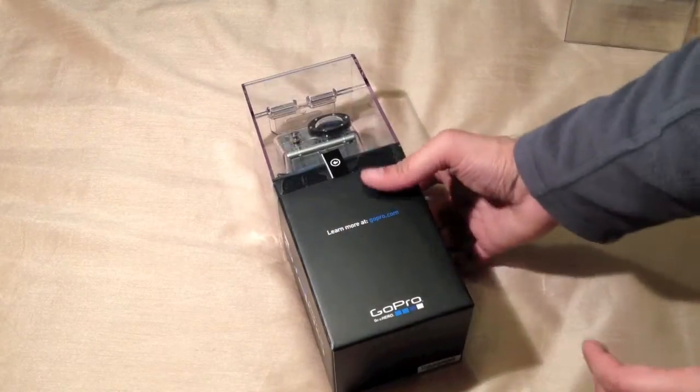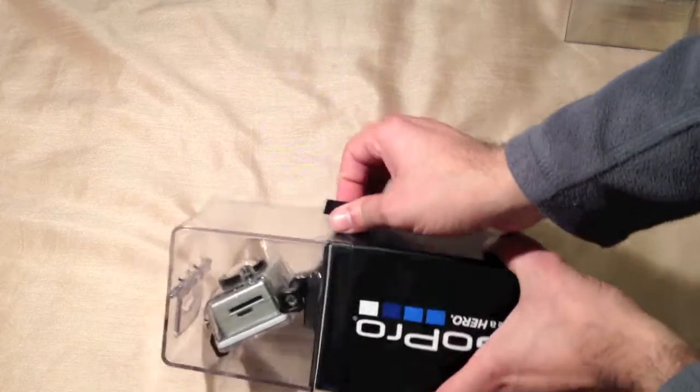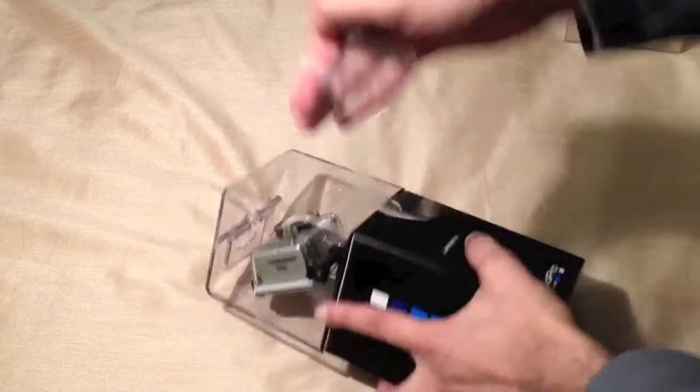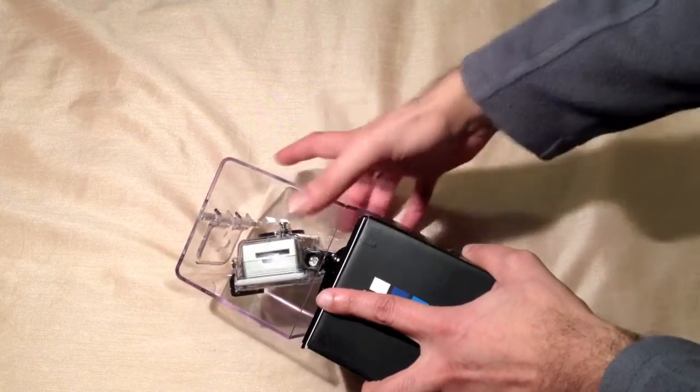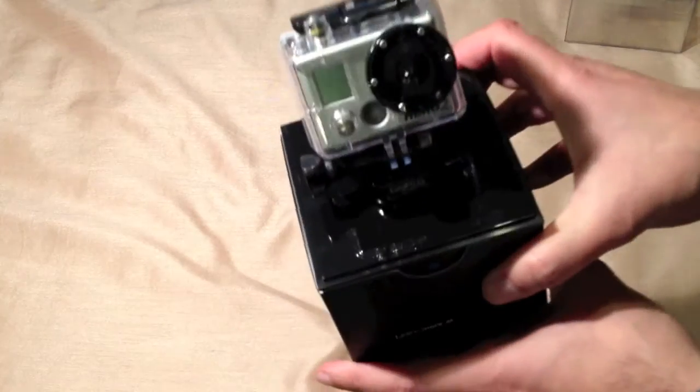So there we go, that's the motorsport version. There's another tab here to remove, and the top comes away revealing the actual camera itself.